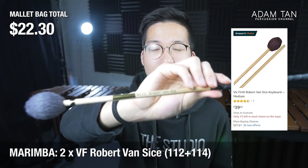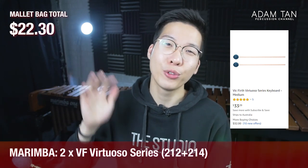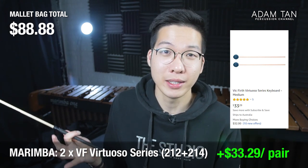Next in the bag are marimba mallets. A good sweet spot for your first set is around $40 US — not too cheap, not too expensive — which can get you mallets that last your school life and part of your professional career. I love the Vic Firth Robert VanSize series at about $40 a pair; I have the M112, M113, and M114 models. For a slightly cheaper option, the Vic Firth Virtuoso series is around $30 and looks practically the same. If you want something multi-tonal, the Malatec Stevens LS15s are great — they cover from medium soft to hard in one mallet, whereas the VanSize mallets have only one hardness.